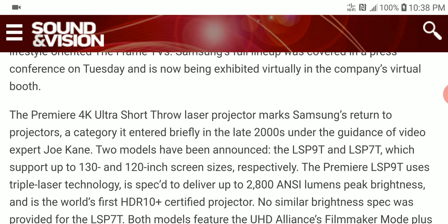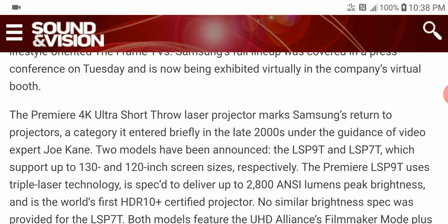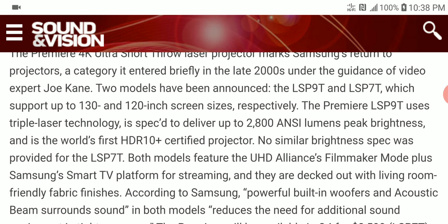The new 4K ultra short-throw projector from Samsung — I think this is their first foray into short-throw, and they are the first to support HDR 10 Plus. If you want it in the 130-inch area, it's the LSP 90. If you want the 120-inch area, it's the LSP 70. The LSP 90 uses triple laser technology and will deliver 2,800 lumens for big brightness.